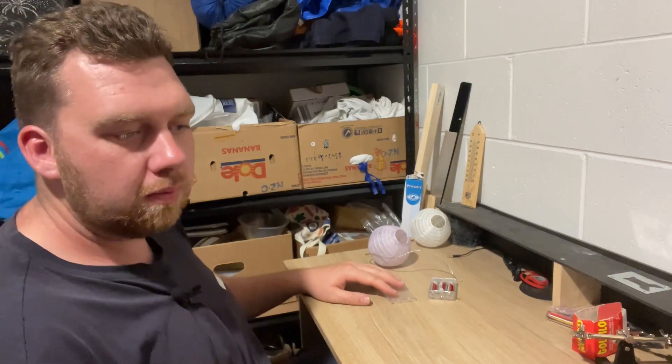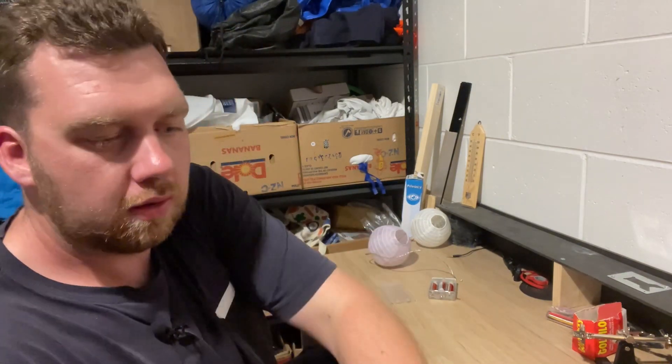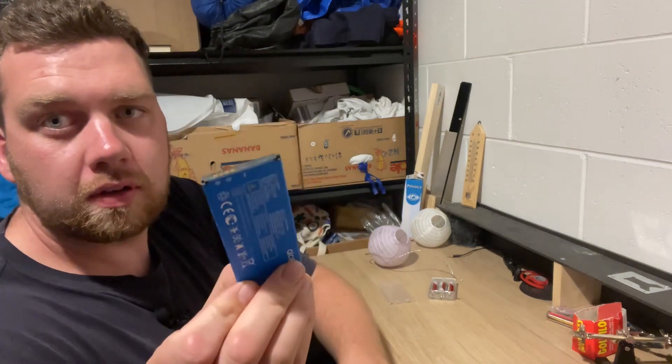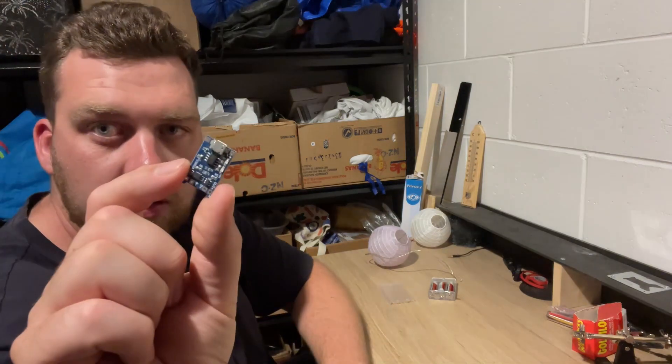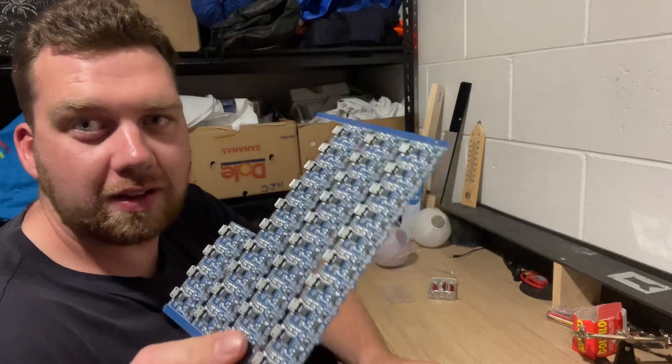Basically what you need is an old phone battery — I've got a few laying around — and a charging controller chip. I happen to have bought a whole sheet of them online for about 10 bucks.